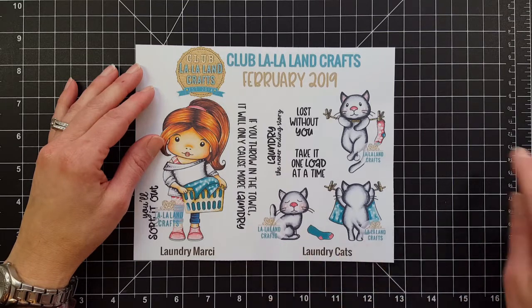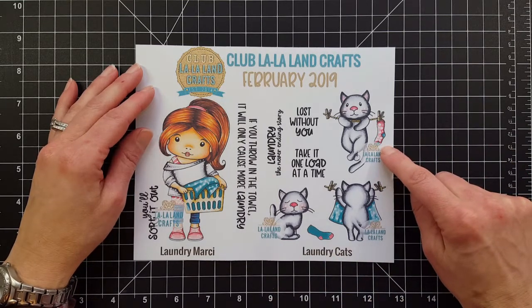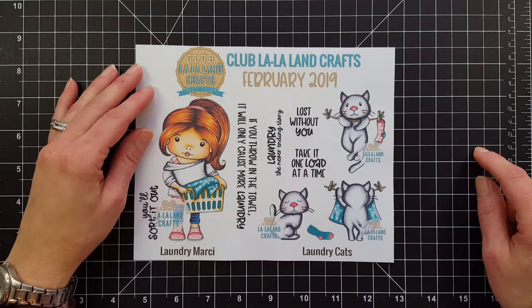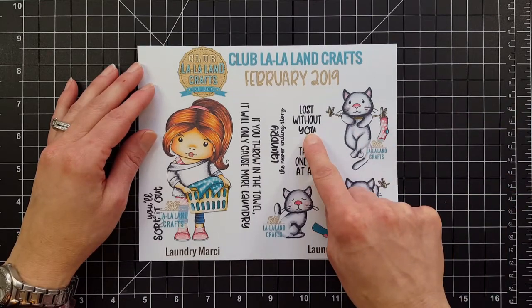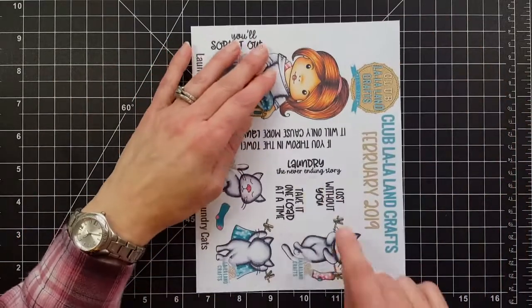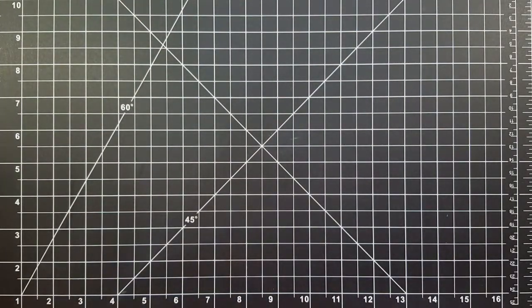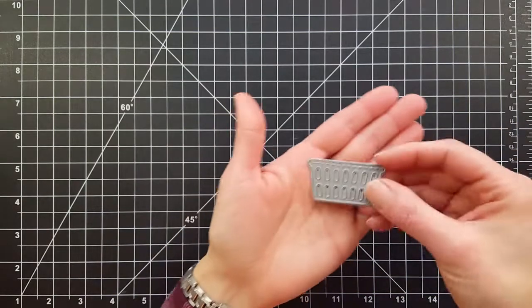They are so cute — I especially love this one hanging from the clothesline, just so cute. With this set you get three sentiments: 'Lost without you,' 'Take it one load at a time,' and 'Laundry: the never-ending story' — and boy, how true is that statement!